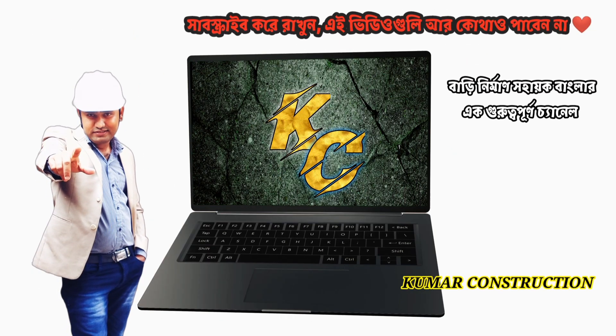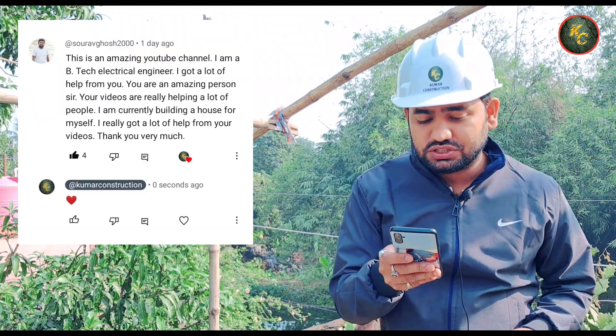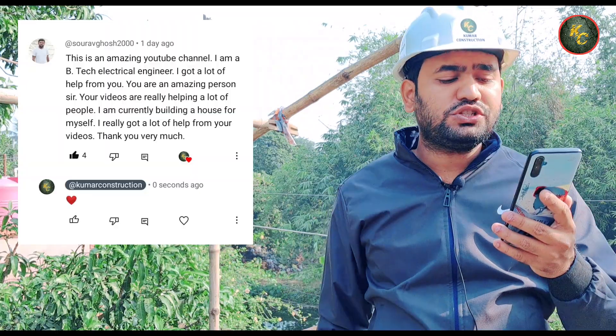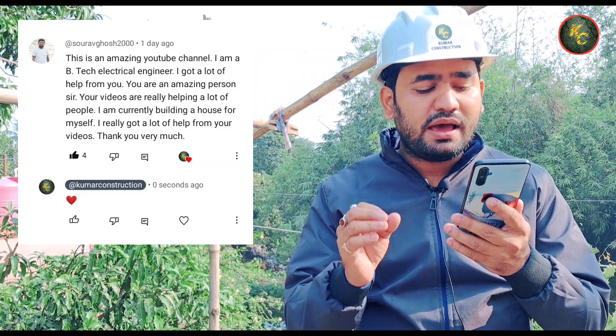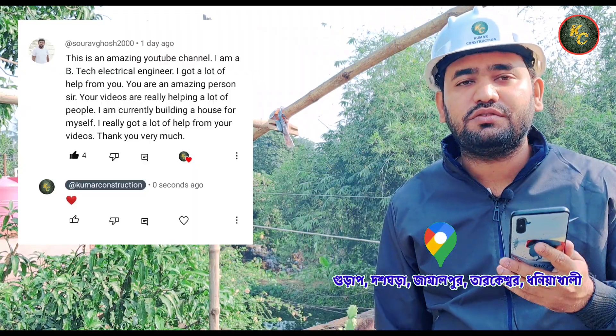This is an amazing YouTube channel. I am a B-Tech electrical engineer and I got a lot of help from you. You are an amazing person. Your videos are really helping a lot of people. I am currently building a house for myself. I really got a lot of help from your videos. Thank you very much.